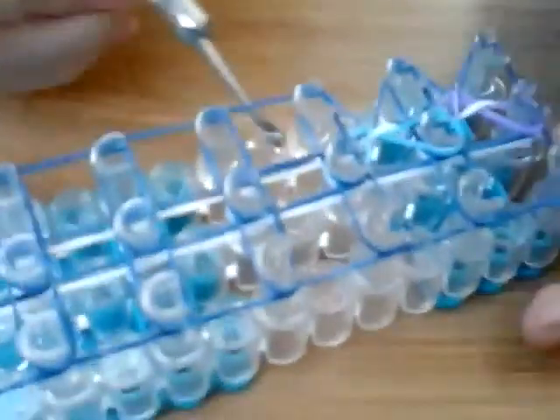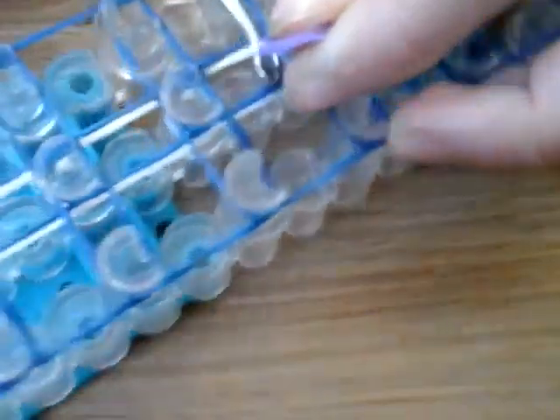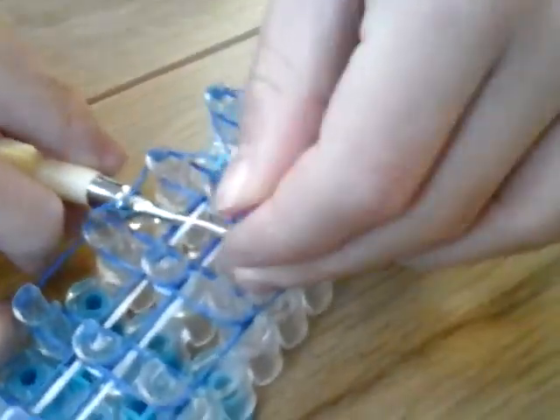Under this, over this, under this, then pull it through. If that slips off, you can just adjust it. Under, over, under, grab your band, pull it through, put it on your peg. You can see how it makes this triangle pattern. You can pull it if you want — it doesn't really make any difference.